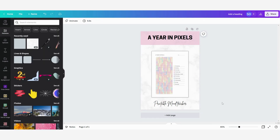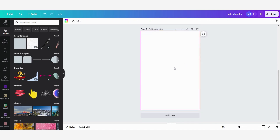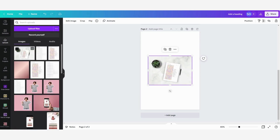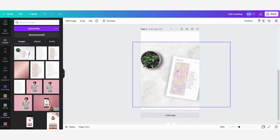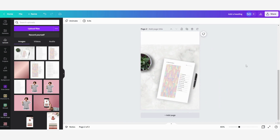Now I'm going to make my second pin. I'll click on 'Add Page' and you can see there is a new page here. For this one I will use a photo mockup that I have made in Canva. I'll go to my uploads and select the mockup. I also made a tutorial about mockups in Canva which I will link down below. I'll drag the image around so that it fits how I want it to look.